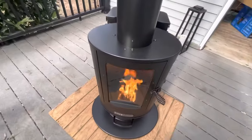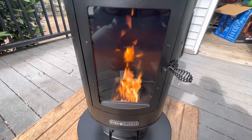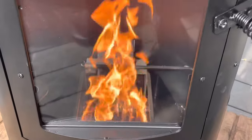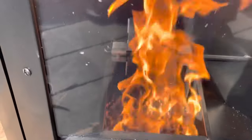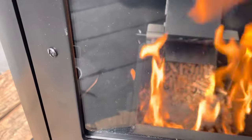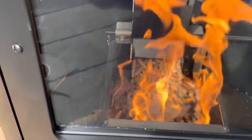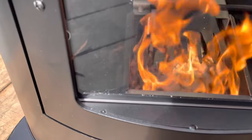There's a nice flame — you can see it from multiple sides. You can actually damper this down using this little mechanism inside. It has little teeth on it that lifts up so more pellets come out, or you can lower it so fewer pellets come out.